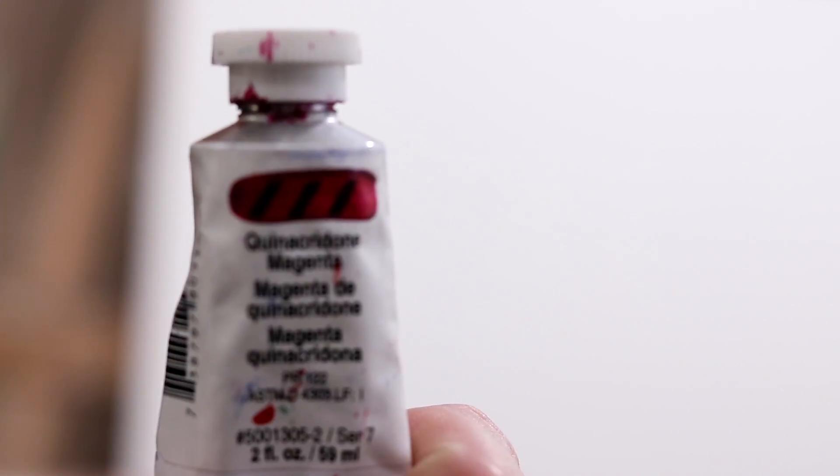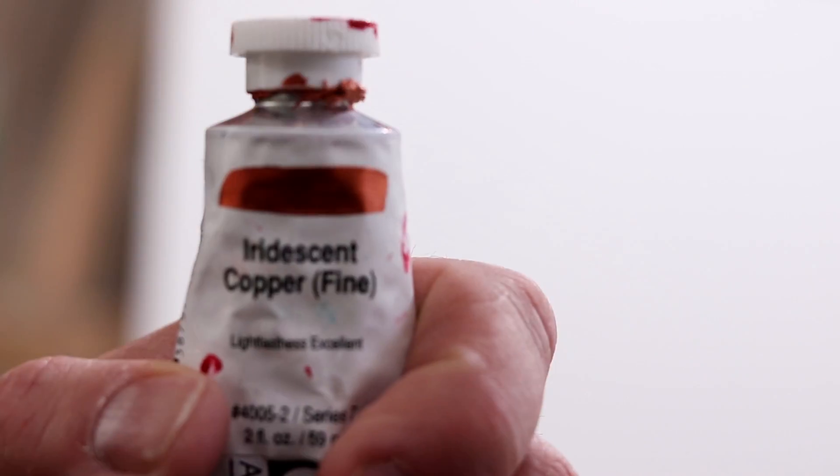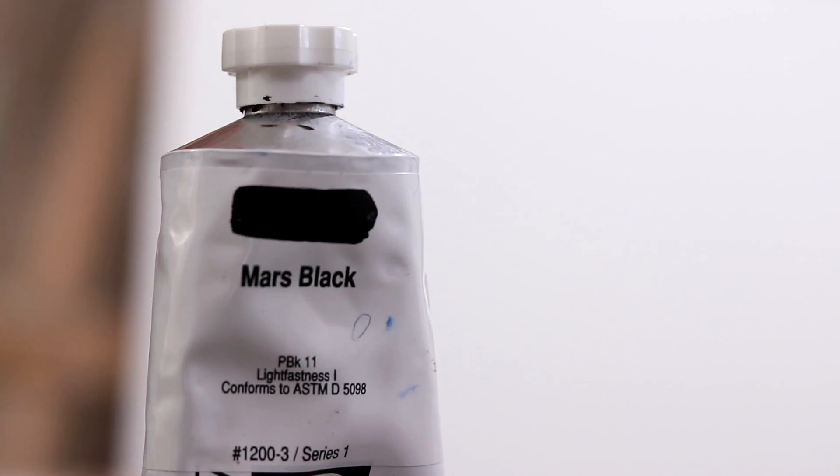Let's run through the colors: Red Oxide, Quin Magenta, Pearly Red Dark, Cadmium Yellow Pigment, Pearly Orange, Copper, Van Dyke Brown, Indian Yellow, Cad Yellow Dark, Primary Yellow, Phthalo Green, Quin Blue, Primary Cyan, Titanium White, Mars Black.